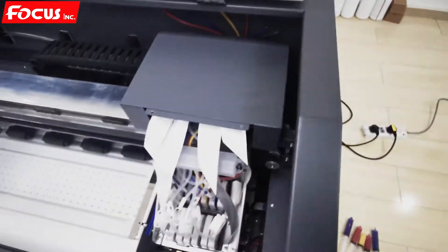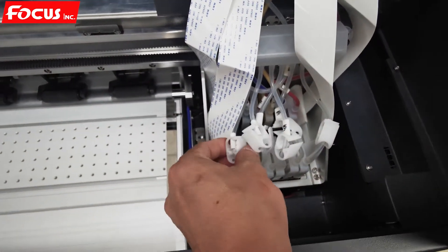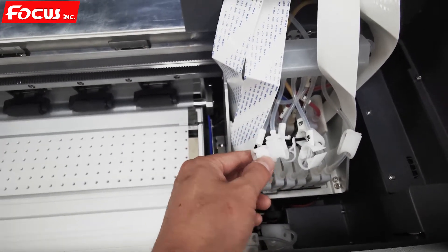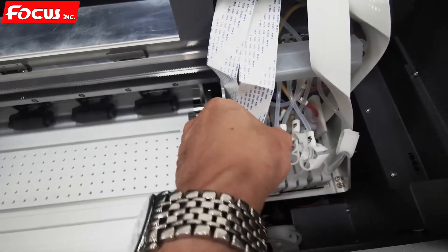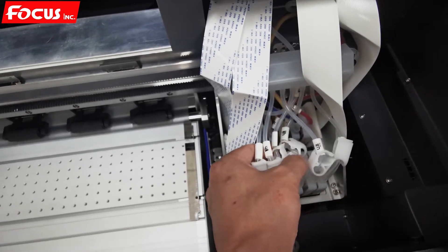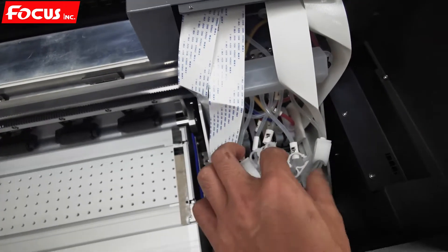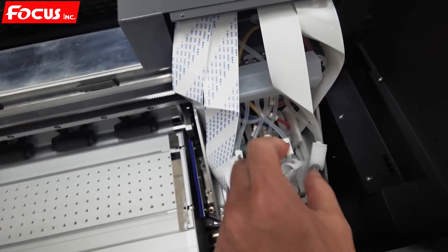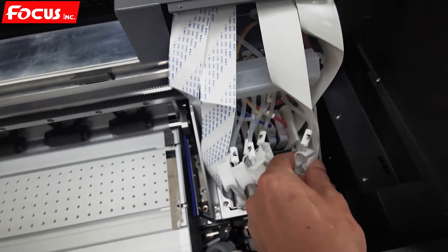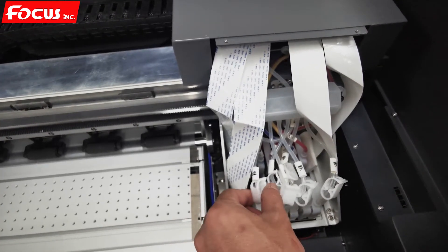Now we can start loading white ink to the ink damper. Before loading, we must close all the damper switches for safety — because when we start the pump, the ink will flush to the ink damper immediately. So we close all switches first so the ink will not go to the damper right away.